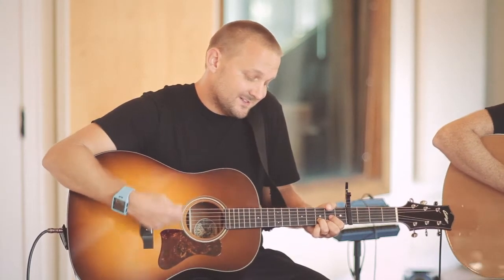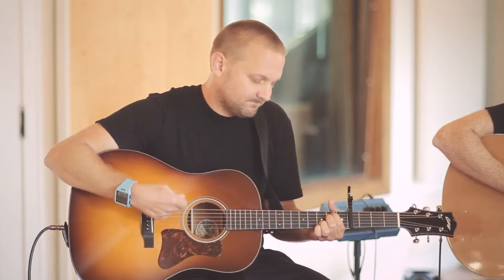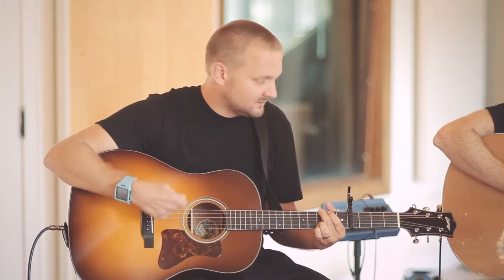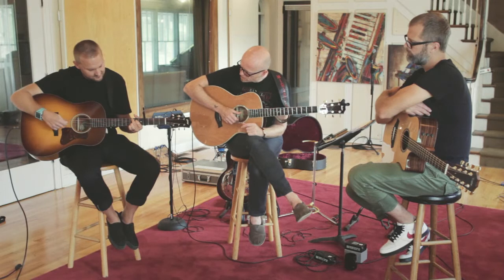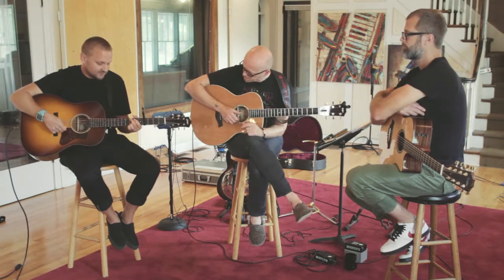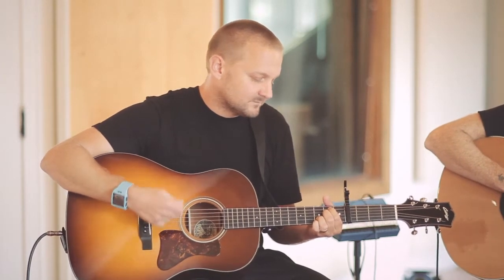The bridge goes to — starts on the D, E minor, G. So 'from the dawn of time you reign to the end of days' — it stays on the C. So you just move between those three chords: D, E minor, C.